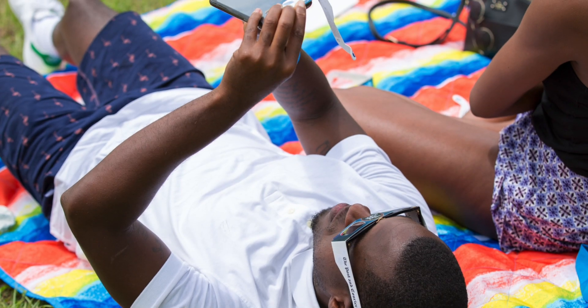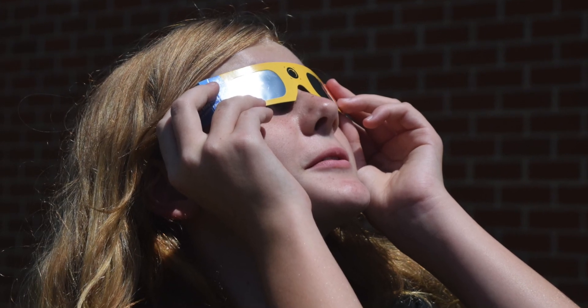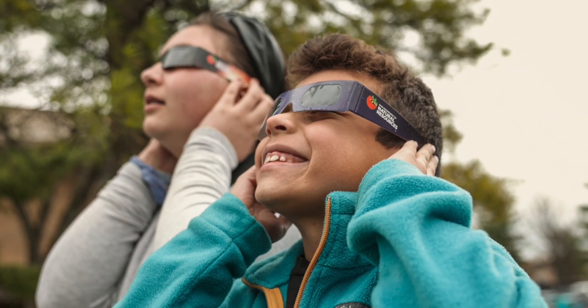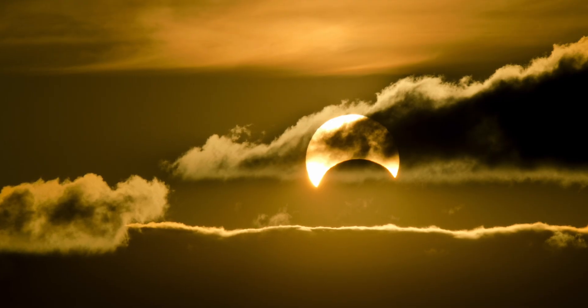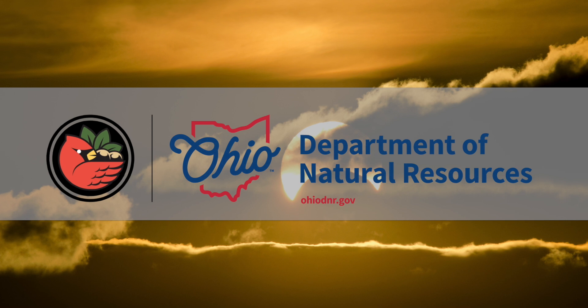If you go to the ODNR website, there is a list of all of the locations where ODNR is doing solar eclipse observing, and when all of the various stages of the eclipse begin and end. Just be safe. Don't look at the Sun except during that period of totality, and understand that you are seeing an event that few human beings have ever seen.